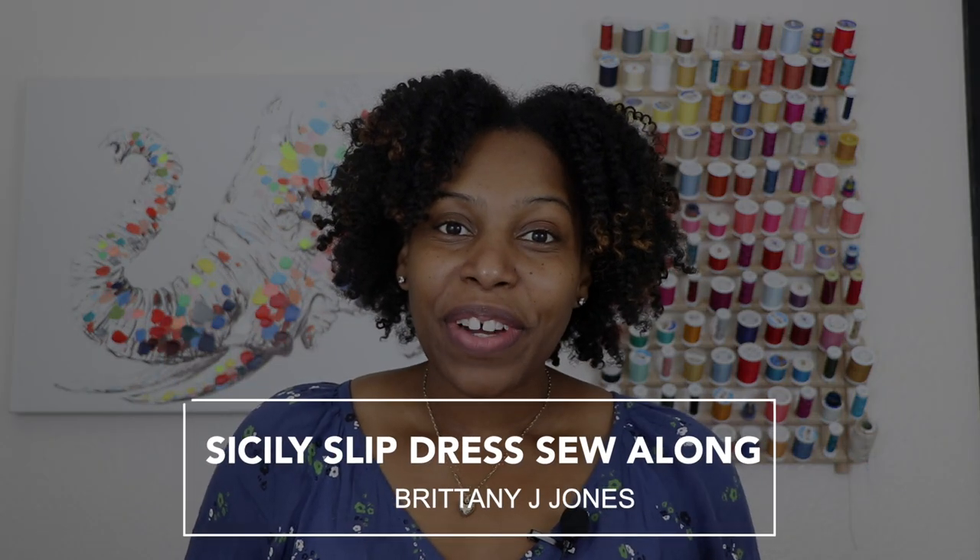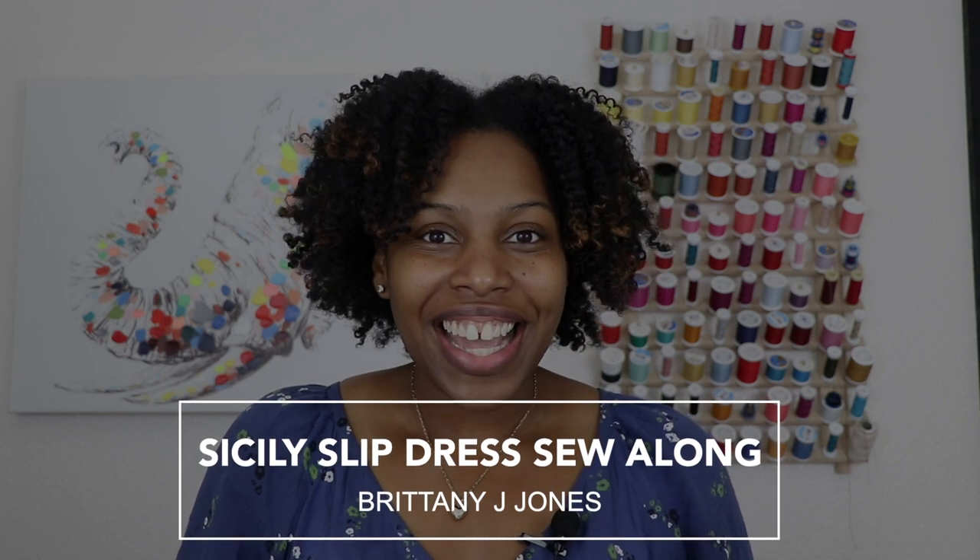Hi everyone and welcome back to the channel. My name is Brittany. If this is your first time tuning in, welcome to the channel. I hope that you will like what you see and subscribe below for more.